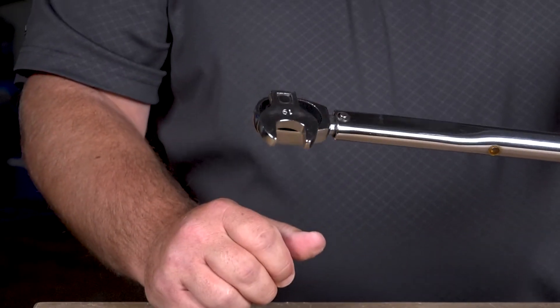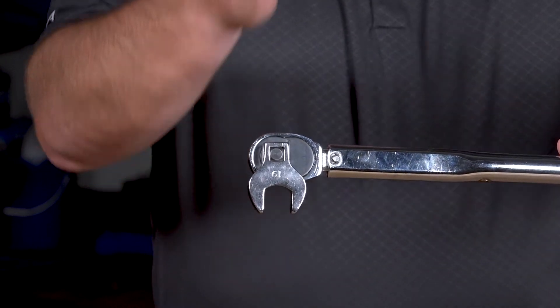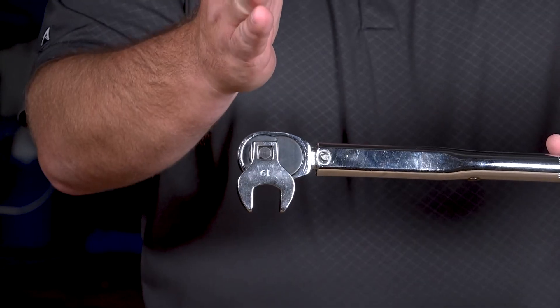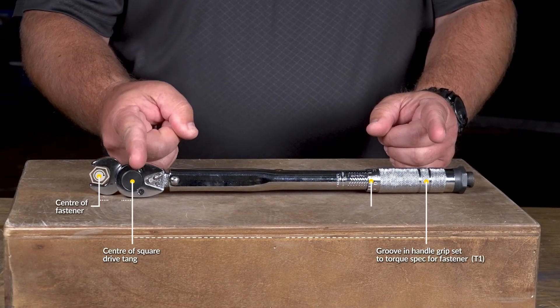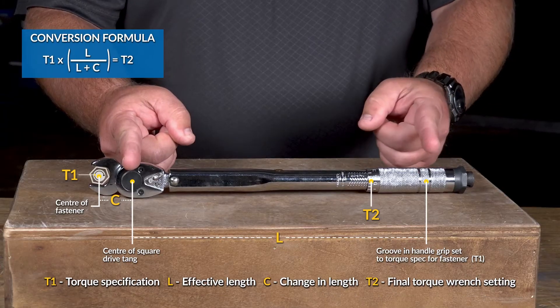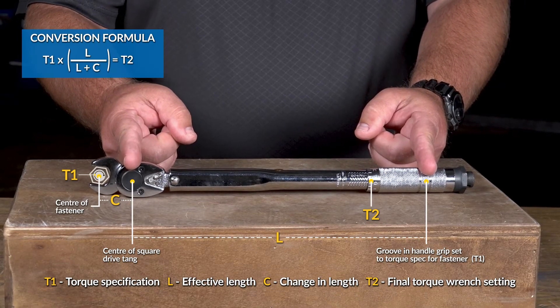All we need to do is turn the crow's foot socket to a 90 degree angle to the torque wrench, keeping everything in line. If you're not sure about all this, there are mathematical formulas that you can use to calculate your distances on your torque wrench in relation to the socket sizes that you're using on your fasteners.